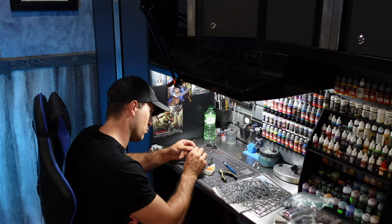Then I had to get assembling. There were 20 of these bad boys to put together and this took me pretty much the entire night.